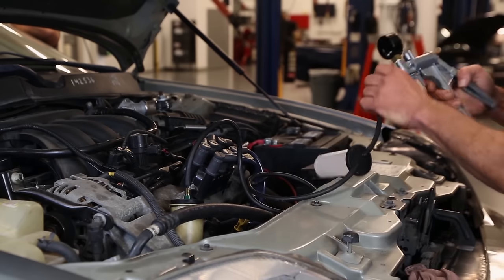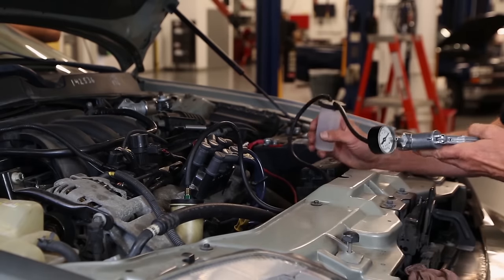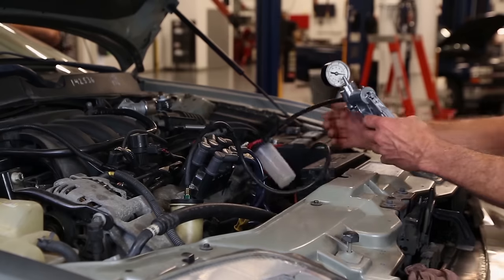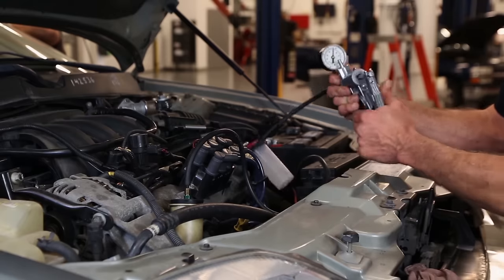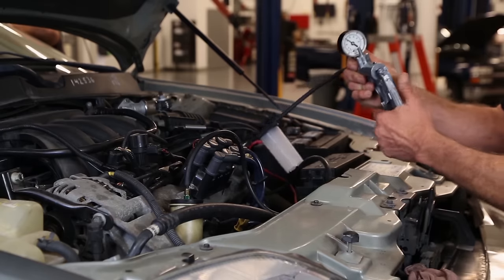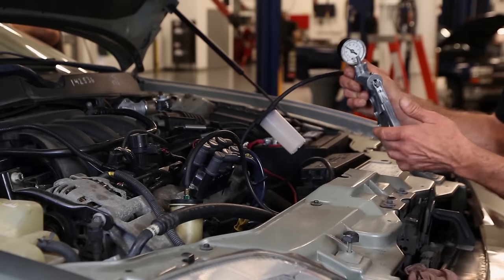Now to start the process, we're going to go ahead and start the engine and let it idle. I'm going to draw 25 inches of vacuum on the pump. As I draw the vacuum, you can hear the pump starting to make noise as we're pulling the air from the fluid.